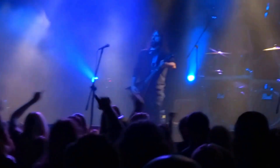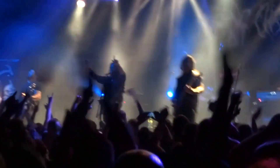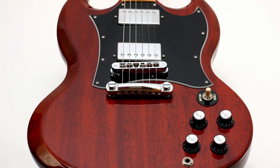Whether you're playing classic rock, heavy metal, or anything in between, the Gibson SG is the perfect instrument for players who demand the best in tone, versatility, and style. So let's plug in and unleash the power of the Gibson SG.